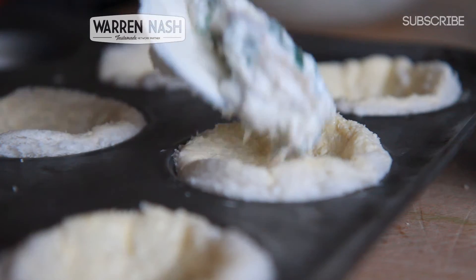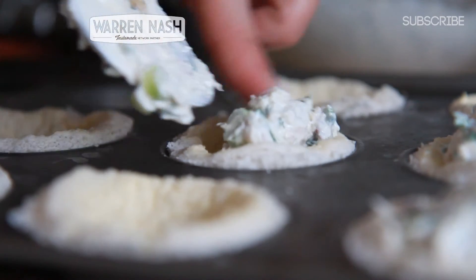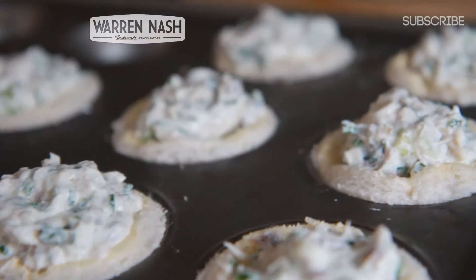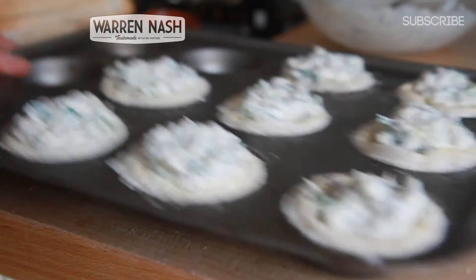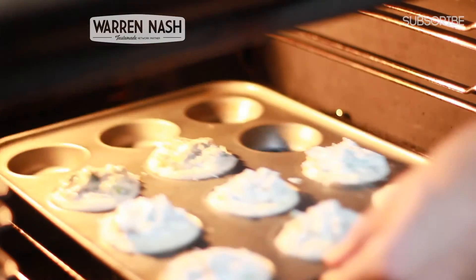We've made enough mixture to fill 8-10 tartlets. Once all of your bread is ready in the cake tin, start filling all your tartlets up with the mixture. Once you're happy and your oven's preheated to 200°C, stick them in the oven and cook them for between 15-20 minutes, making sure you keep an eye on them to check they're not burning whilst they're cooking.